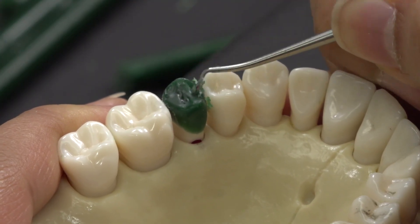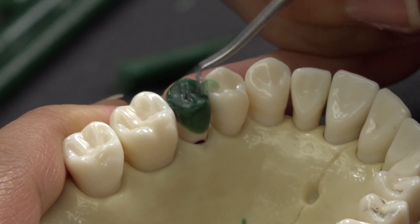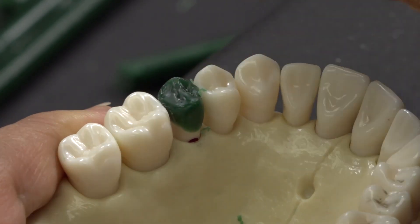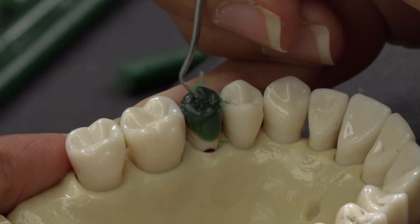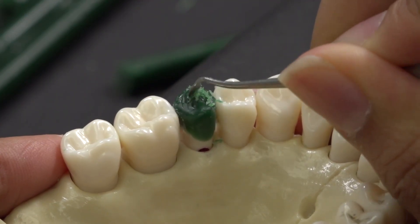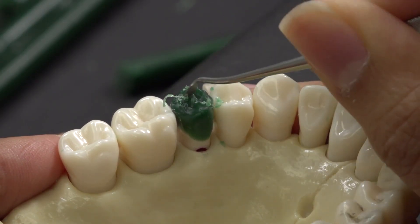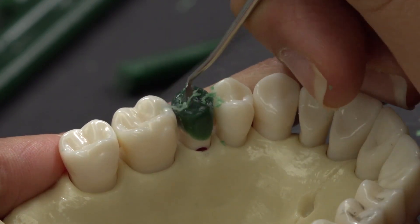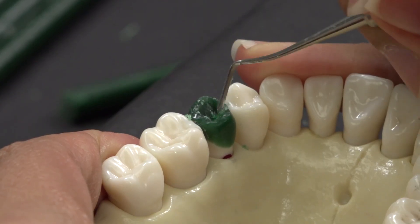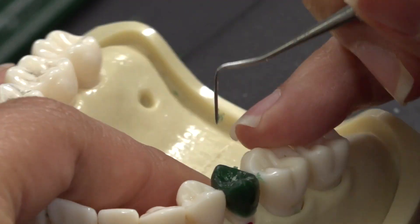I use carver number 3, the spade side, to draw in the two triangles. The point of the spade side will create the fossa.